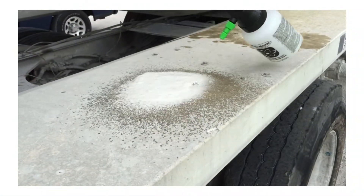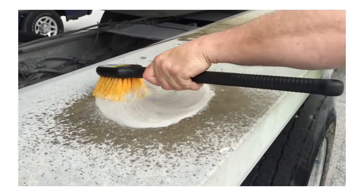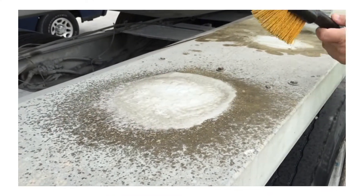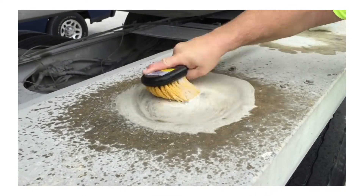ReviveCrete is safe to use anywhere on the truck. The foaming action you see is the chemical reaction of the low pH of the product coming in contact with the high pH of the concrete. There will be no fumes and it's safe to use without gloves or goggles, but as you can see, every time you apply the product, concrete will come off.